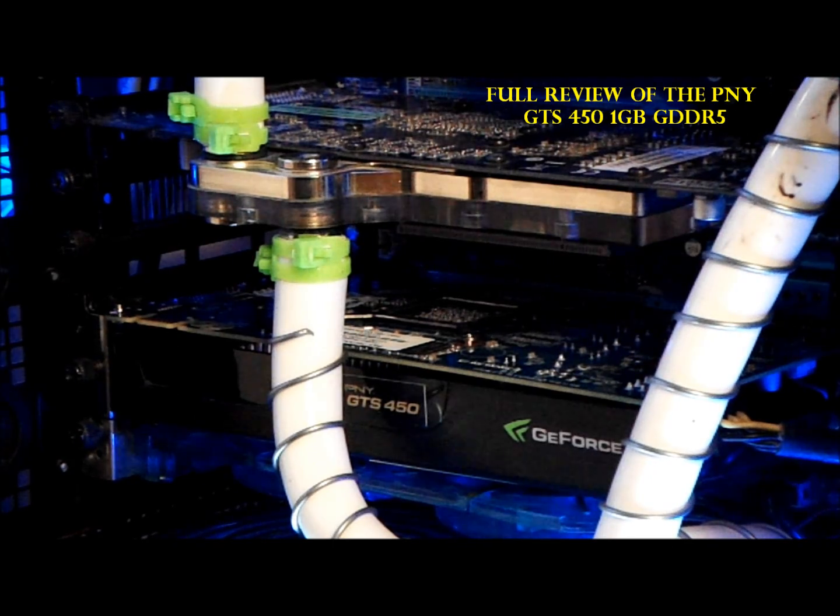Overall, I would like to say that PNY has made a very good choice with the 450 series, and I definitely give it a 4.3 out of 5 — just because the PCB is just awful ugly looking and should have been black.